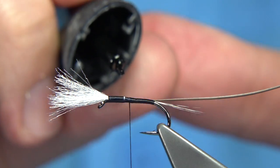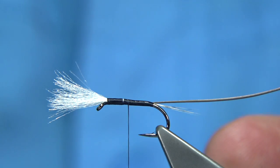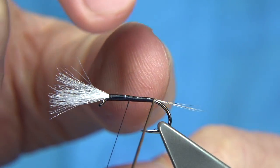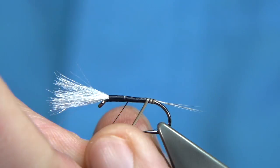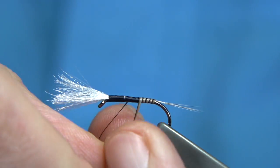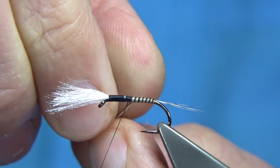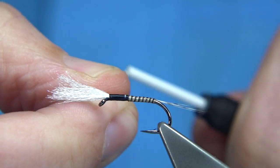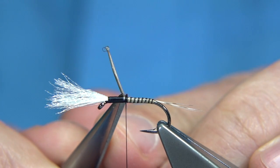Now I'm going to wind this over some super glue and wind up. If there's a wee touch too much, just tap it on your finger. Wind up. You can coat the body with a resin or varnish if you want — I'm not going to bother. Just work your way up to about two thirds of the way up, a couple of turns to hold, then trim away.